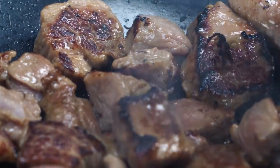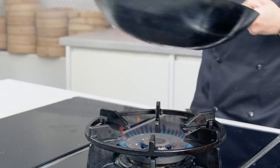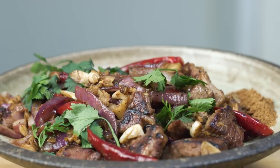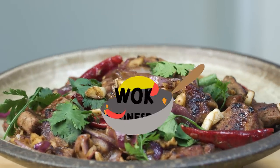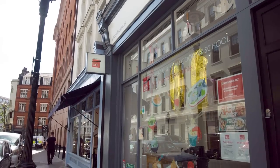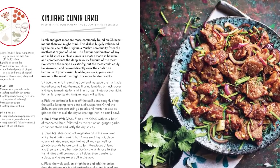It's succulent lamb, smoky and spicy with a little tingling feeling on your tongue from the Sichuan peppercorns. Xinjiang Cumin Lamb, Wok Fried. I'm Jeremy from School of Wok here in Covent Garden. It is Wok Wednesday and this recipe is from the School of Wok cookbook, page 38.